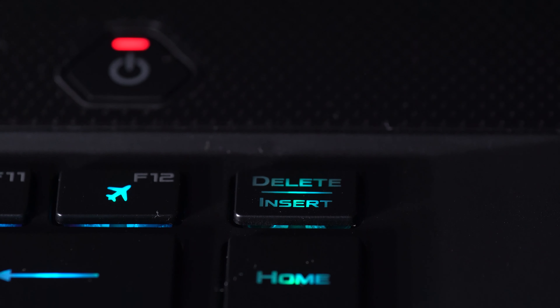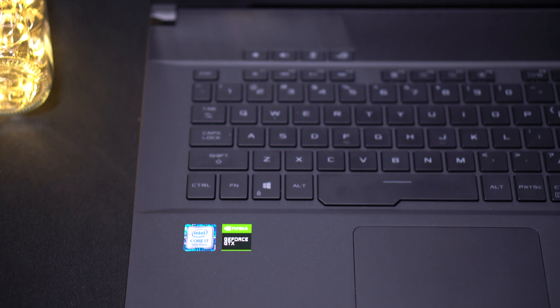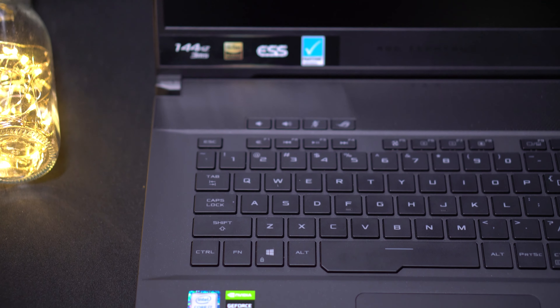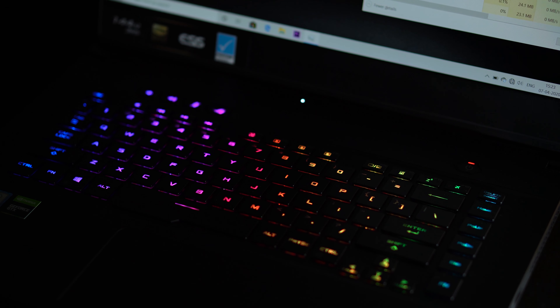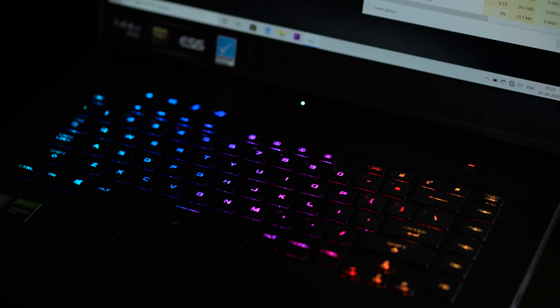They also have separate keys for increasing or decreasing audio, and a special key for ASUS's own software Armory Crate, so you can access it directly at any point. Apart from that, a very exciting feature is per-key RGB LED lights so that you can control each key independently. That's important and that's pretty impressive.